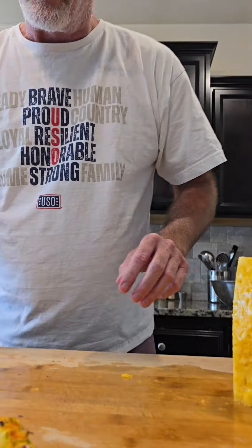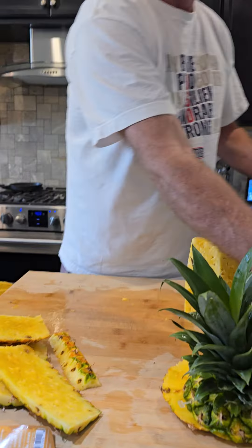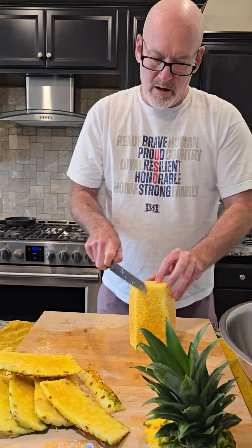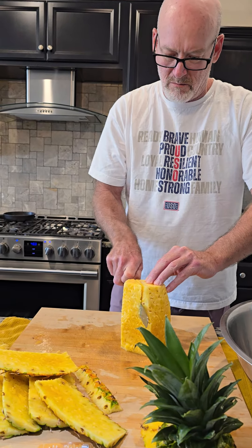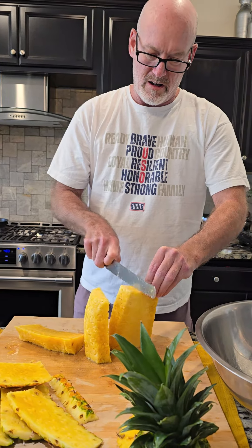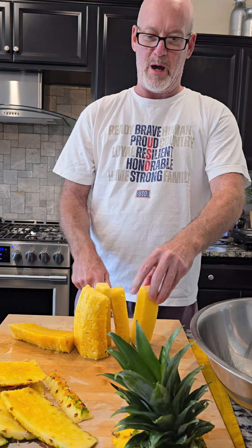I'm going to grab a bowl. And I just go straight down one side, straight down the other one. And go bam, bam.